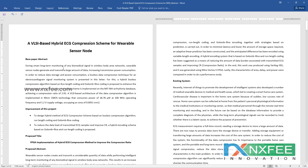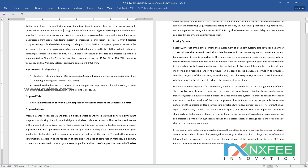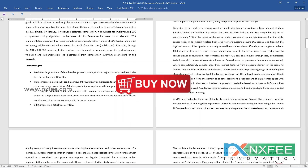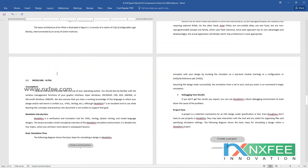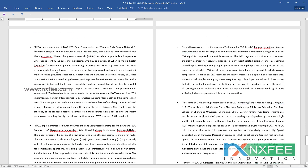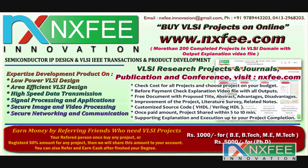An abstract document is prepared for this project covering the title, abstract, existing system disadvantages, proposed system, advantages, related work, and references. Thank you — if you need more videos related to VLSI projects, please like, subscribe, and share this channel.